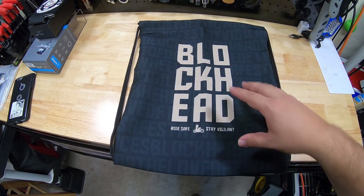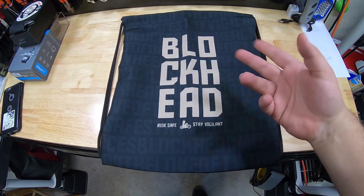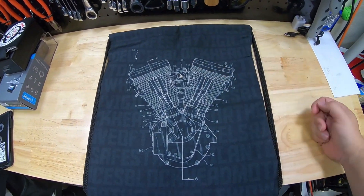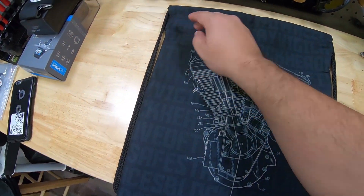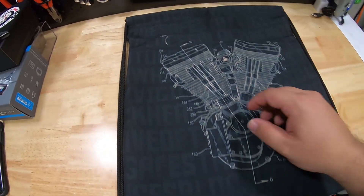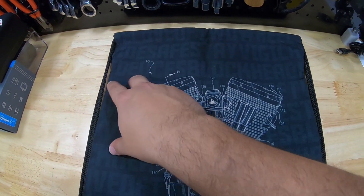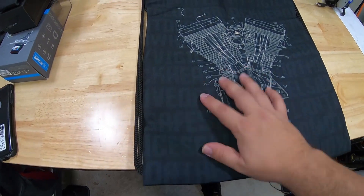I guess they're both Blockhead versions, but this is the men's version, I guess you could say. So if you've got your Blocktext, like the T-shirt — Ride Safe, Stay Vigilant. And then here's what I bet most of you guys are going to like: the back of it. There you go — which is an Evo engine, the Blockhead. And then ghosted in the back, you guys can't really see it too well, but you can actually see it kind of a lot better in the camera. It basically says 'for the love of two wheels, ride safe, stay vigilant, deuces, Blockhead Moto' over and over again. It's just meant to be kind of a background.